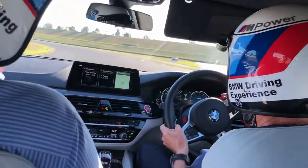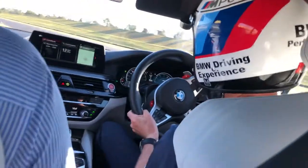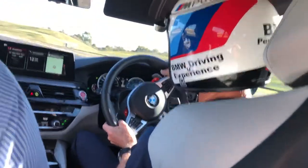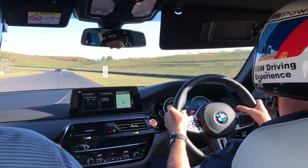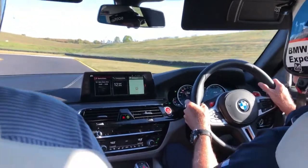2:28. Carbon ceramics on this? No, I don't think this one has. I didn't have a look, but I don't think it has — I can't feel it. Alright, so we're going to go two-wheel drive, traction off now.